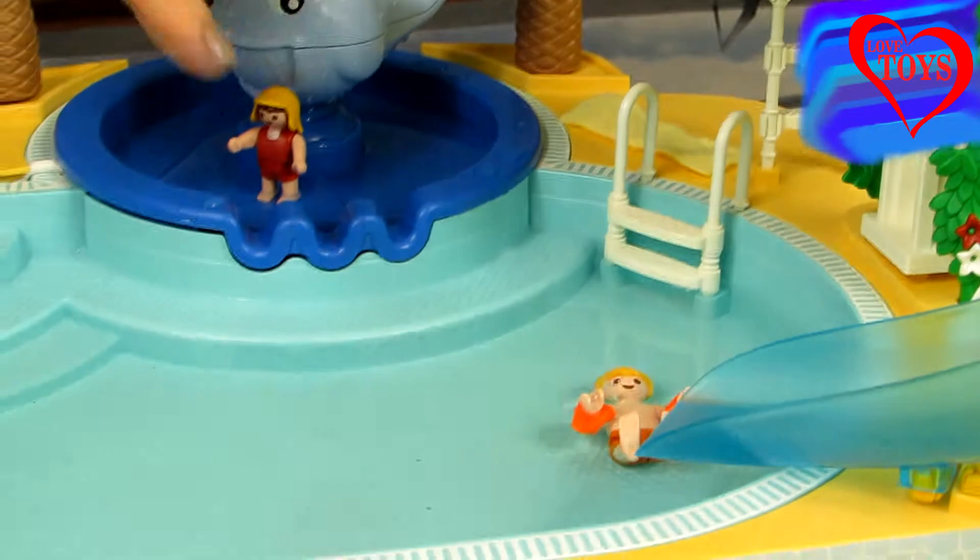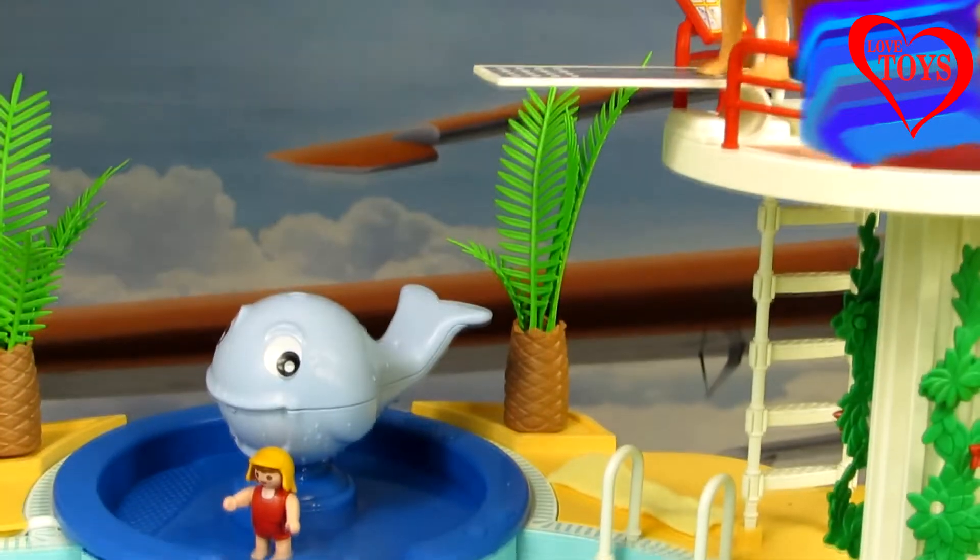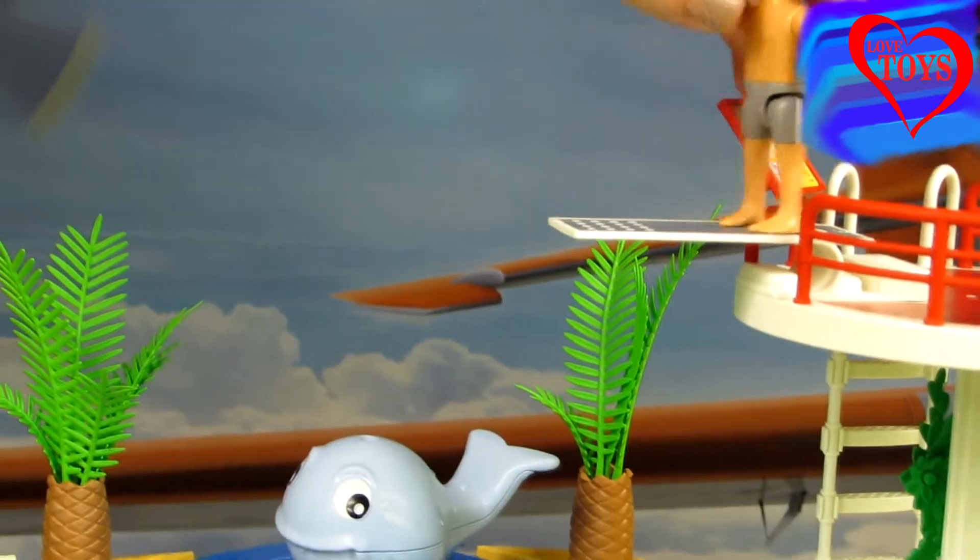Yay, here we can see that now he's swimming in the pool, and the dad is gonna join him by jumping from the trampoline.